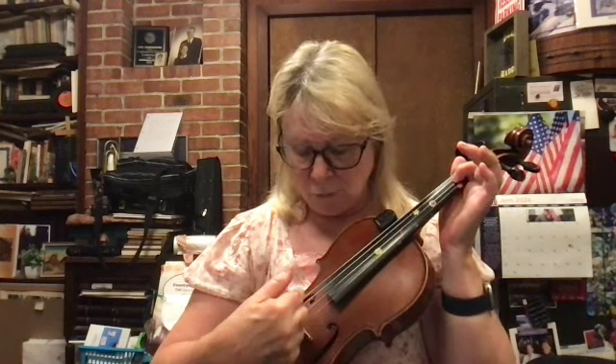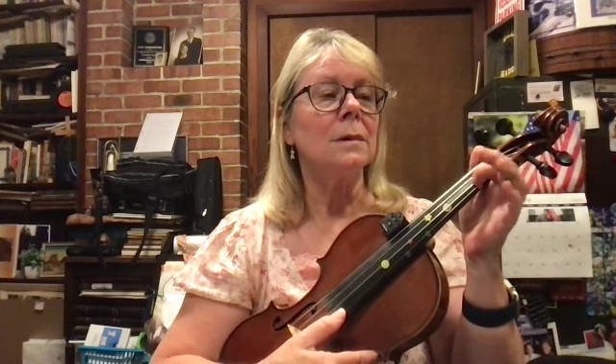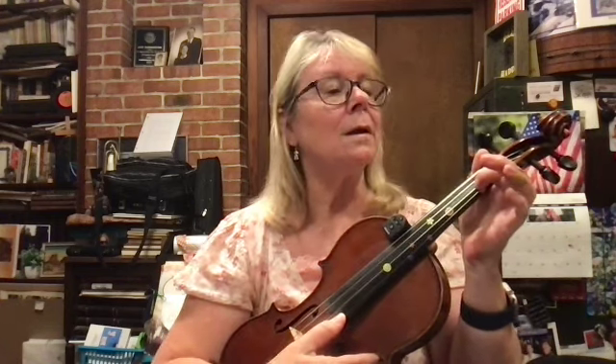So A1 to D1 — ready, one two, slowly: play A1, roll to D1. Then D3, A1, D3, A1, roll to D1. Then reach over to D3, D3, D1. And that's what we learned before.